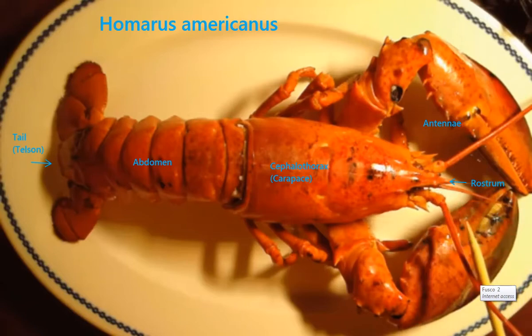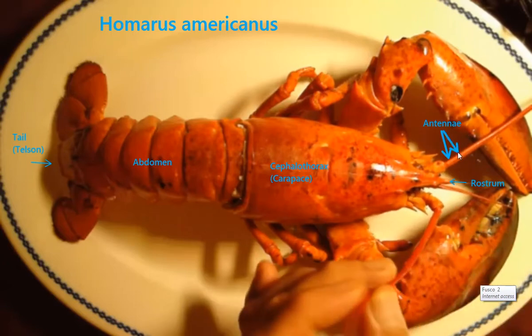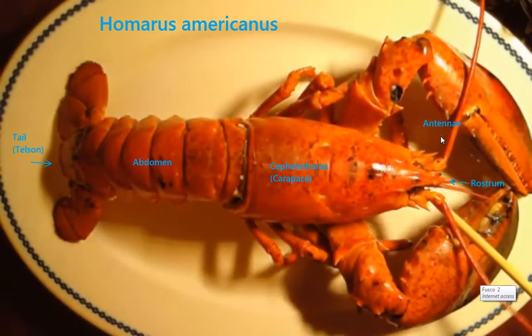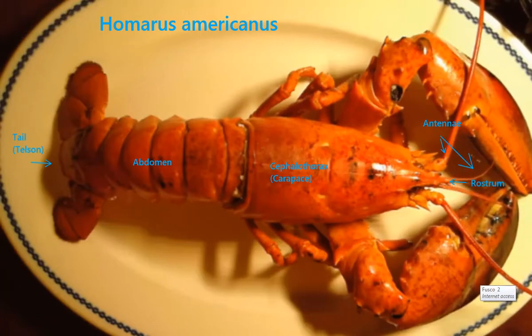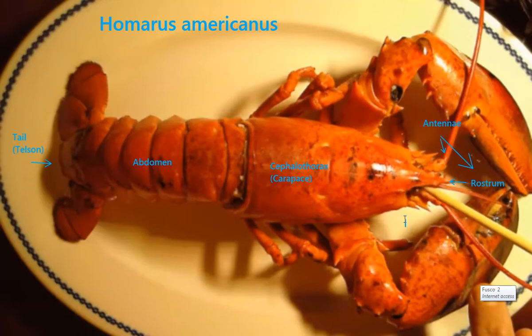These are the antennae, and there are two different kinds. There are these antennae that are really for helping him to navigate and figure out what's around him — they're kind of for feeling. And then these antennae are used for smelling, for chemical senses, and they're really sensitive to chemicals in the water. These are his eyes, and they're on a stalk, so they're on eye stalks.